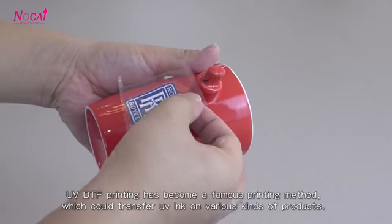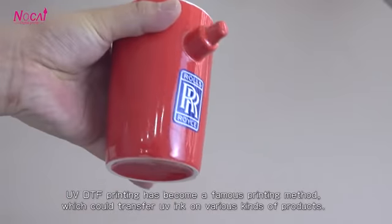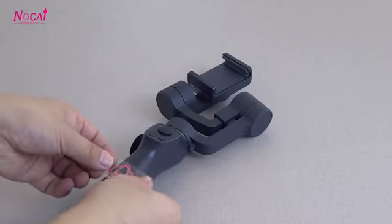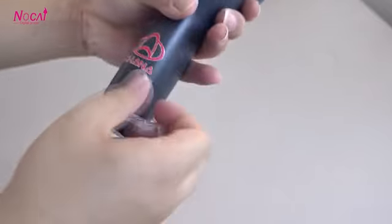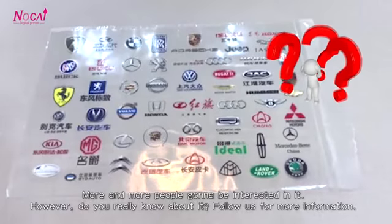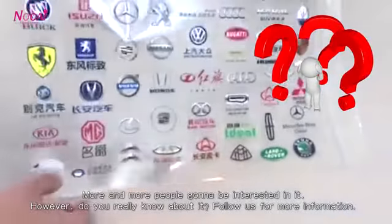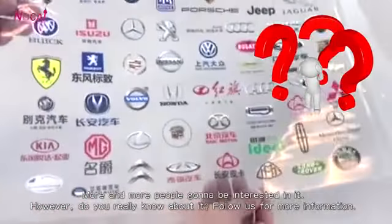UV-DTF printing has become a popular printing method, which can transfer UV ink on various kinds of products. More and more people are becoming interested in it. Do you really know about it? Follow us for more information.